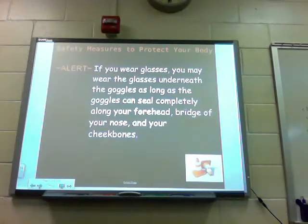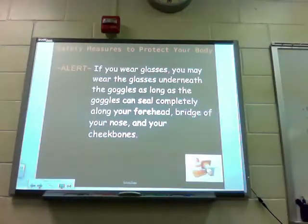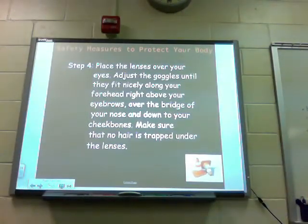Alert! If you wear glasses, you may wear your glasses underneath the goggles, as long as the goggles can seal completely along your forehead, bridge of your nose, and your cheekbones. Step four: place the lenses over your eyes. We're going to show you how to put some goggles on. Place the lenses over your eyes, then adjust the goggles until they fit nicely along your forehead right above your eyebrow, over the bridge of your nose, and down your cheekbones.